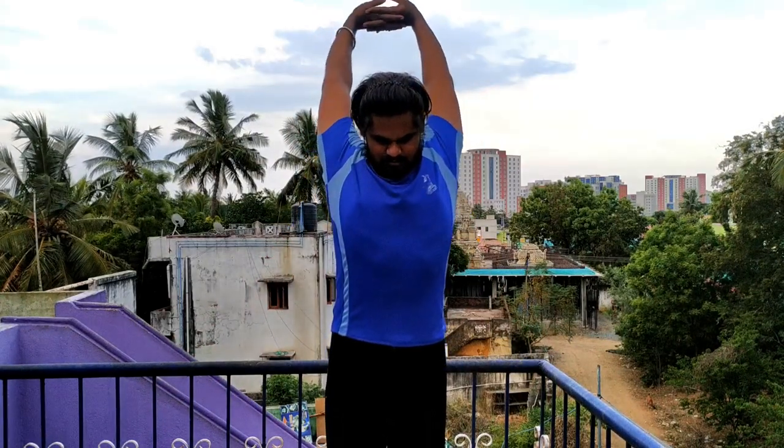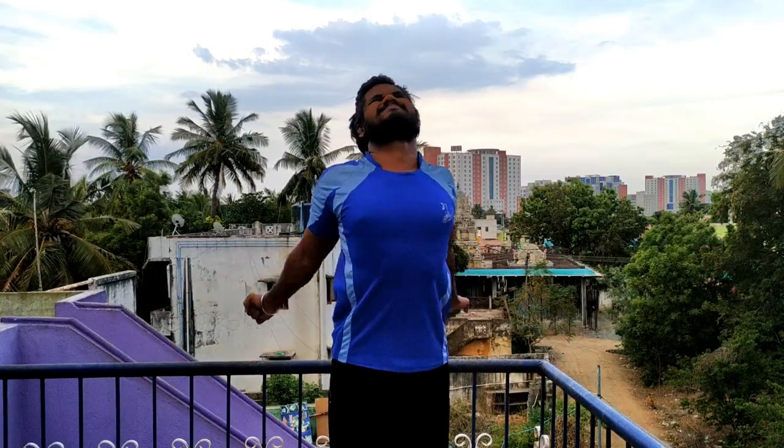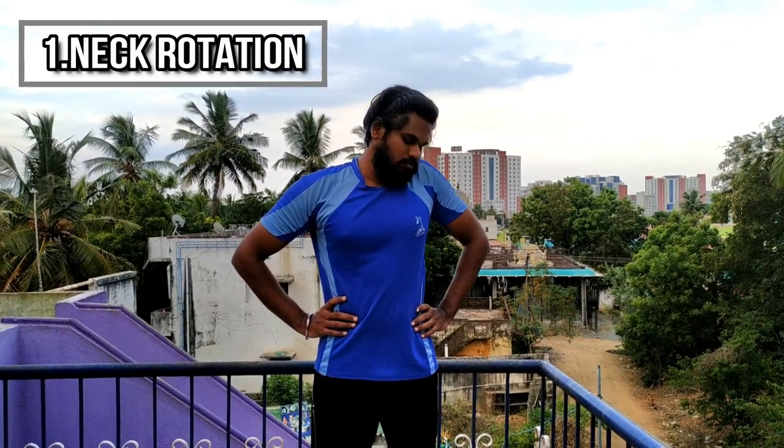First, a free flow stretch. If you would like to do exercise, it would be a very good stretch. As long as you do the exercise, you will know how to do it.